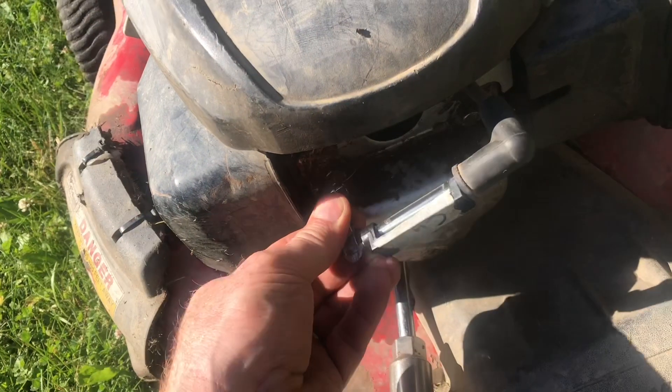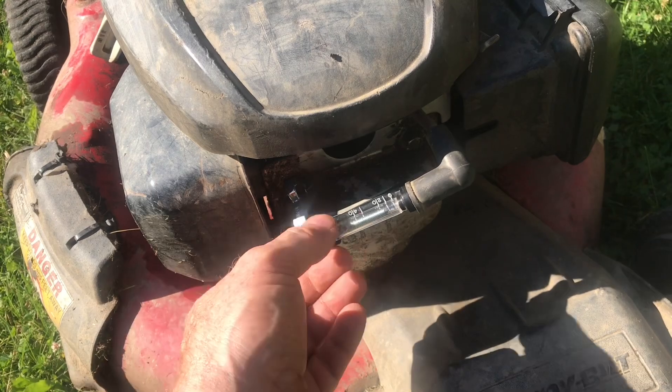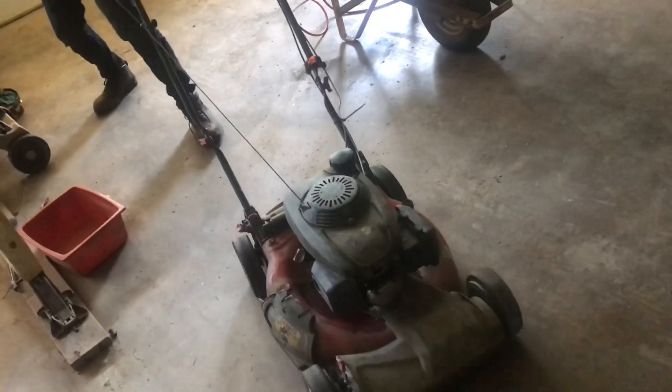Attach the clip to a bolt so it has a nice good ground. You can crank the mower over and see if there's any spark. Give it a pull and see — absolutely a spark.